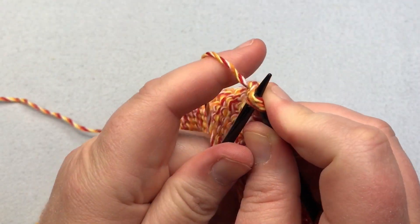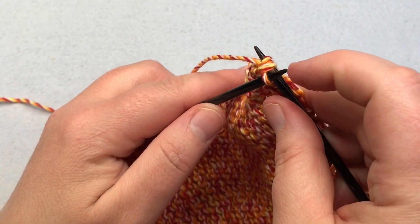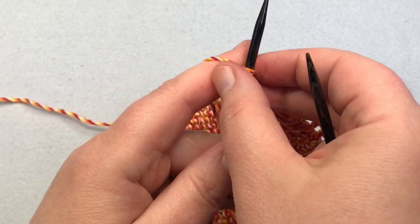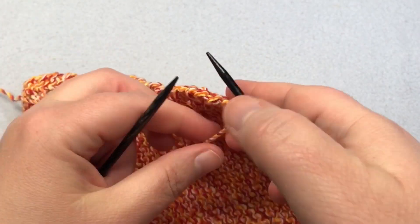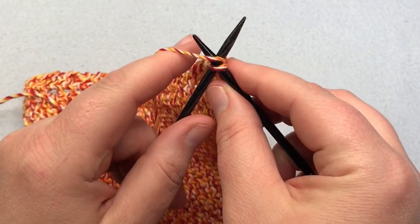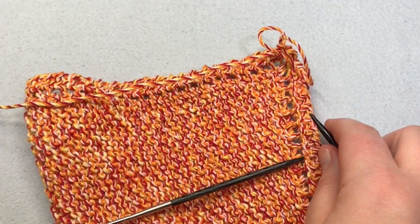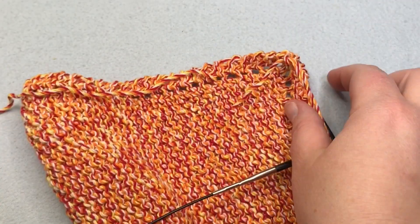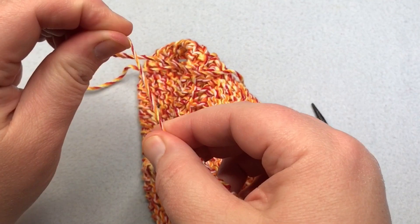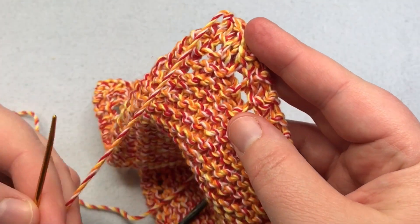Pull it right on through — it helps to really push that tip against the other needle to get all that yarn. Let it fall off. Turn it around, stick the needle through one more time, yarn over, pull through a long loop, and pull this loop all the way through. Take your scissors and cut it, then continue pulling. Fasten that off by tightening it up. Then use your tapestry needle and weave in your stitches. I have a video for how to do that in garter stitch — I'll put the link up here or below.